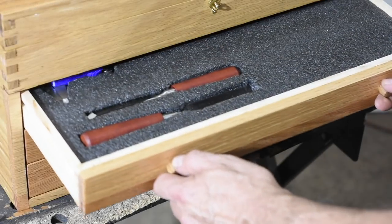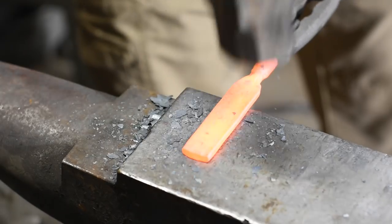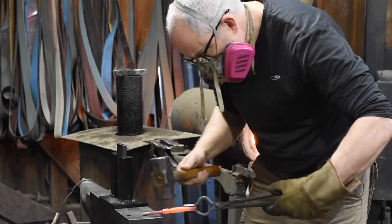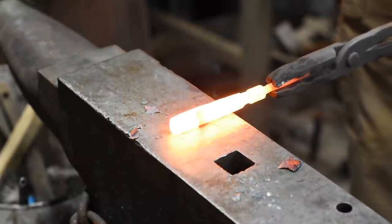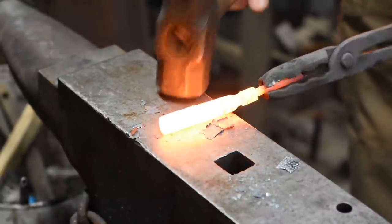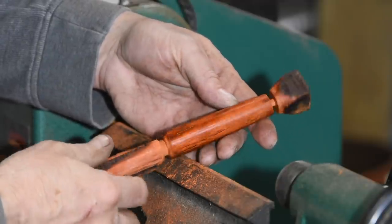In the next drawer are a couple of chisels. These are forged from 1095 steel, if I recall correctly. The handles were turned on a lathe.